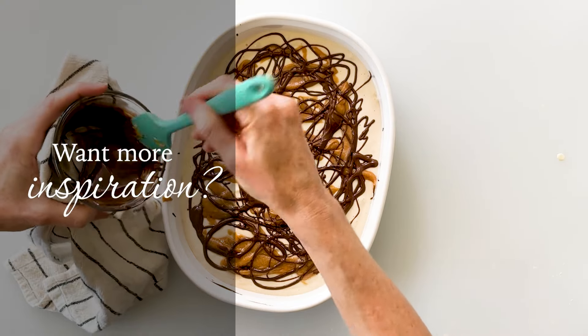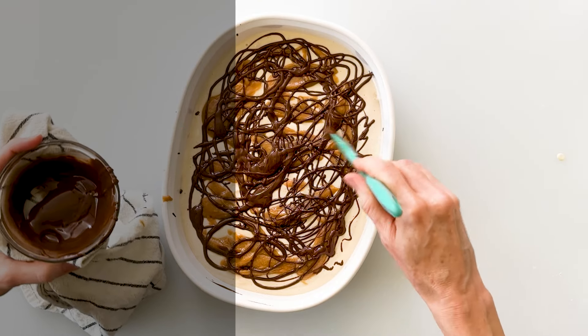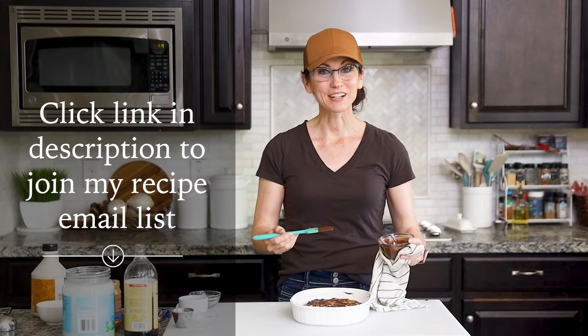If you could use more healthy inspiration on a regular basis, I invite you to join my email list. Just click on the link in the description below — that's the best way for us to stay connected.